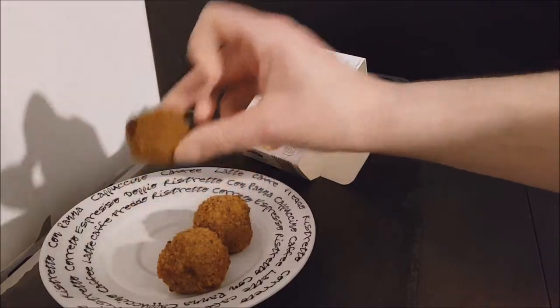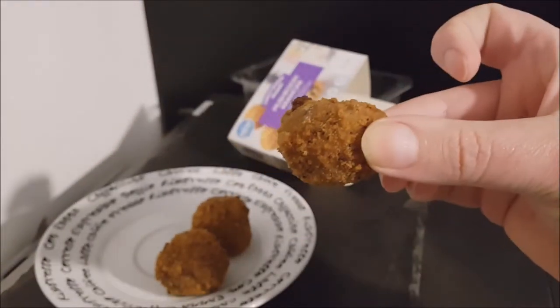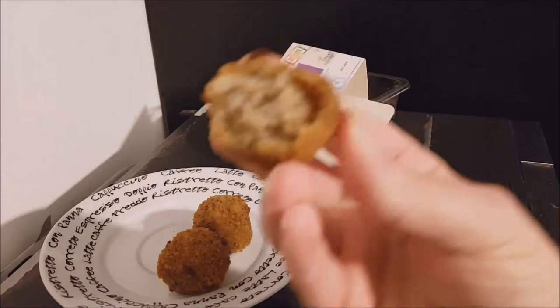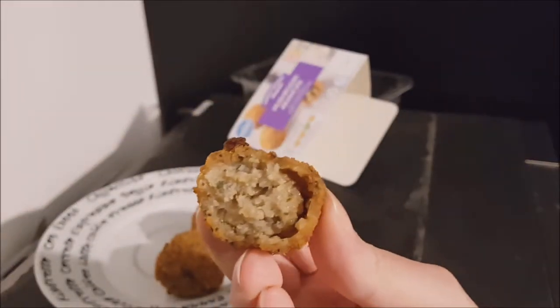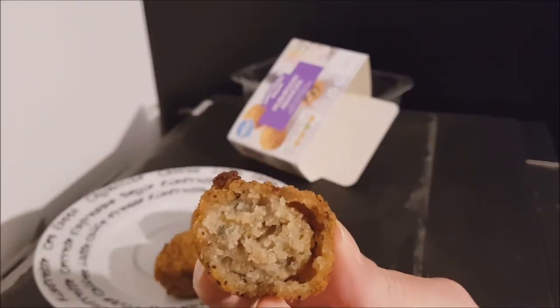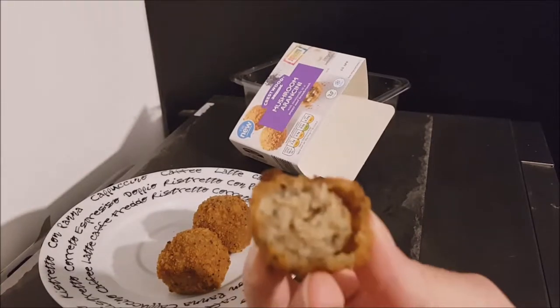But here is the video. This is what they're like — they are cold now because they were cooked earlier. Let's give it a go. Mm-hmm, it's nice, it's quite nice. There's a little tang of savouriness there.